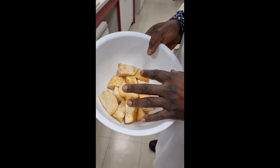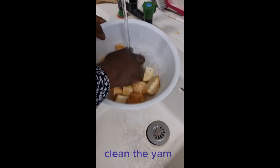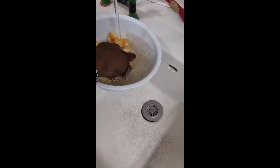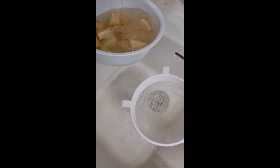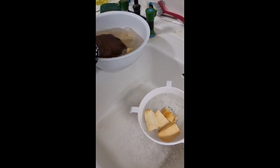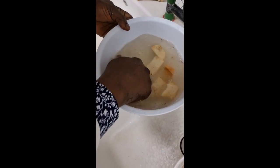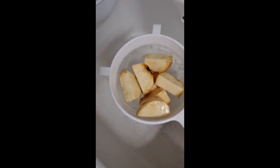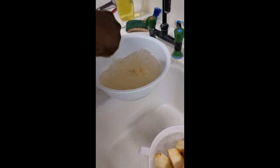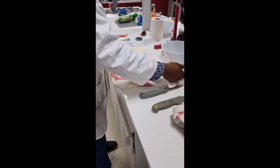We've done the peeling and it's a bit dirty so we have to clean the fresh yam. The discoloration is just the property of the yam itself — it's not that it is bad, it's just the nature of the yam. We clean it just to get the soil and other fragments away, then blot it to remove just a little moisture.